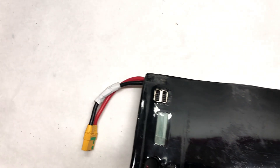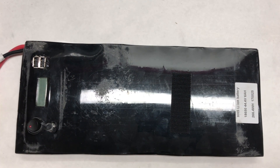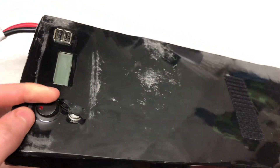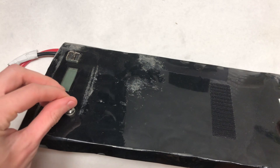Hey guys, welcome back to a brand new video. In today's video, we're going to be building an all-new electric skateboard. It's going to be using two of Matex hub motors, a 12s2p lithium-ion battery pack made of Samsung 30Q cells, two VESCs, and HGL Tech's new remote controller. This right here is the 12s2p battery from DIY Electric Skateboard.